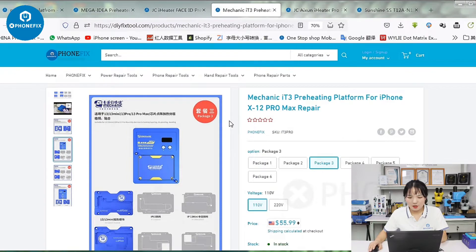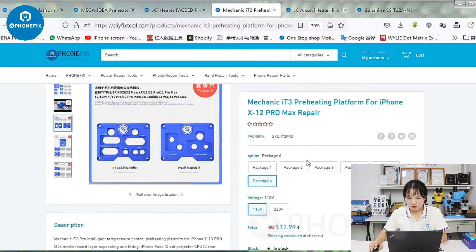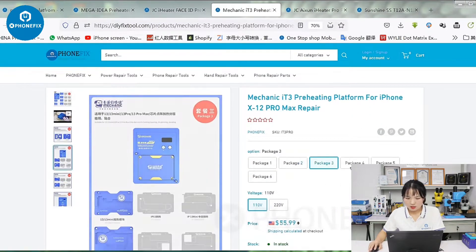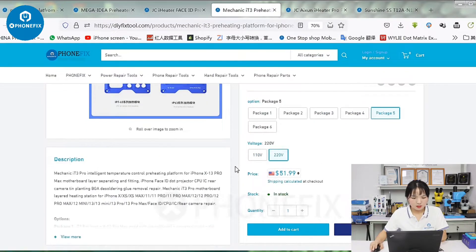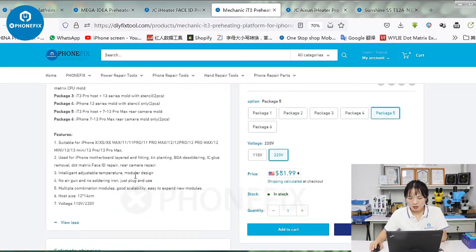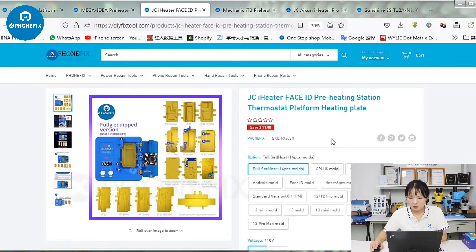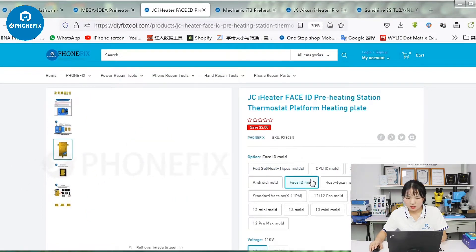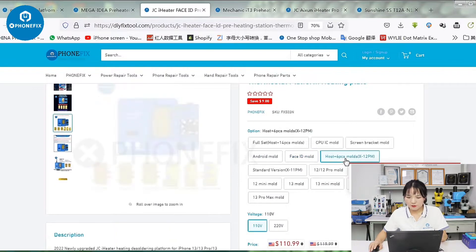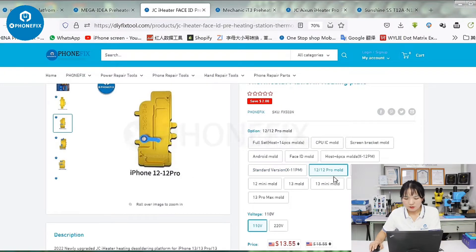And this one is from Macaulic. It also has different packages. Our packages are different — here are the details of the package for the platform. Look at this one — it's the Jincheng i-Hunter. You can choose different accessories you need and add different models from the 12 to 13 Pro Max.